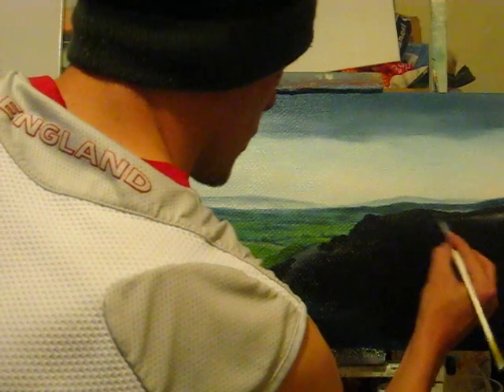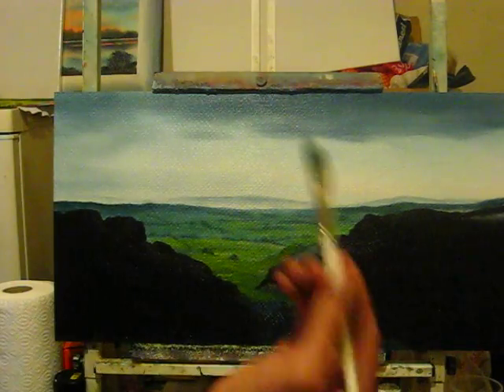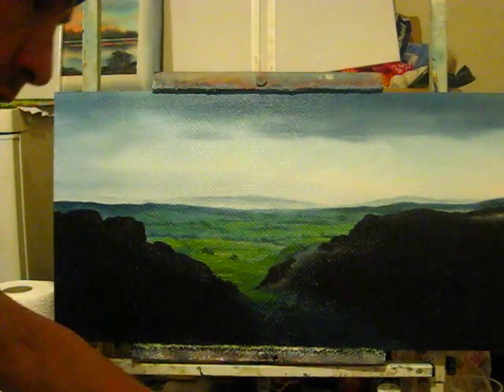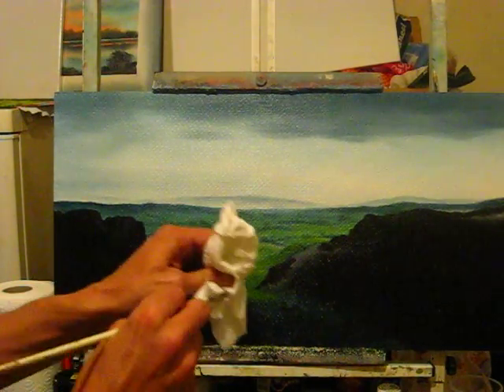This will be a good demonstration for you of how to do rocks with a filbert brush, rather than the way we normally do them. So I'm just going to get my fan brush just for now — I'm going to wipe that.